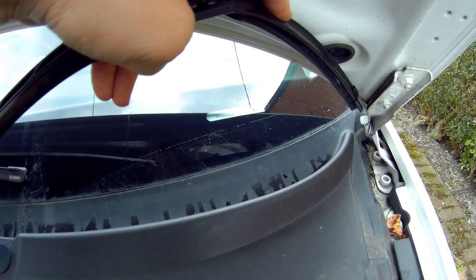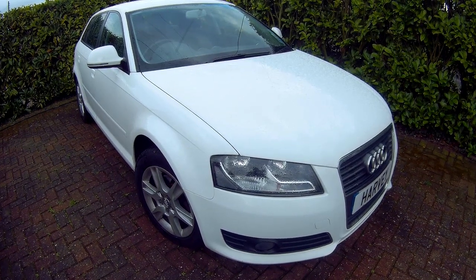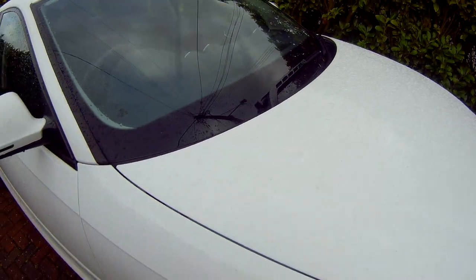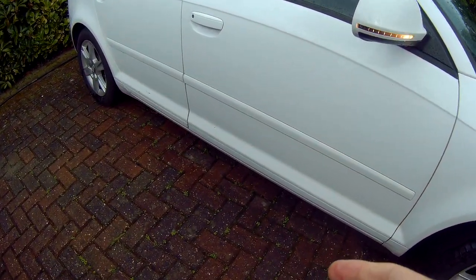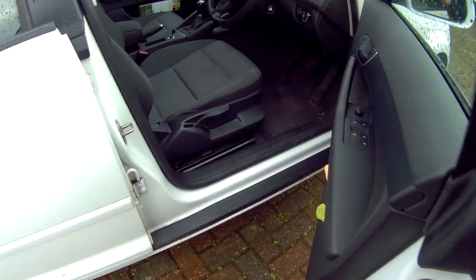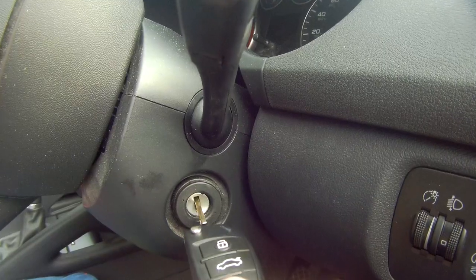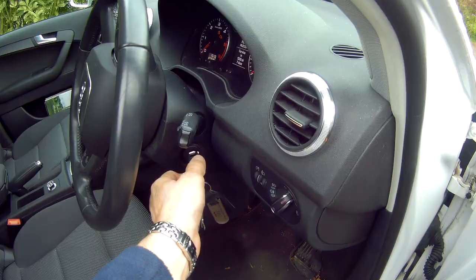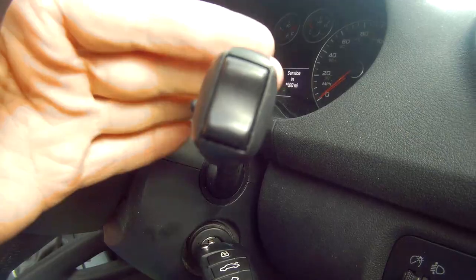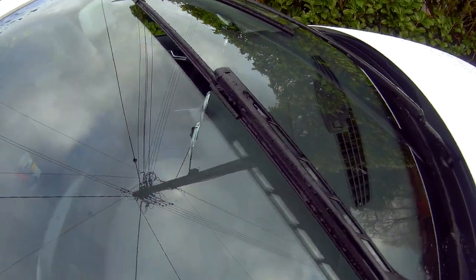You could get it up by bending it a bit, but that means if you replace it you bend the wiper putting it back into place. So I wouldn't recommend that. The recommended method is to put the wipers in the service position, which lifts the wipers halfway up the windscreen. To do this, go into the car and turn the ignition on, then turn the ignition off and press the wiper stalk down once. This will activate the wipers to put them into the service position.